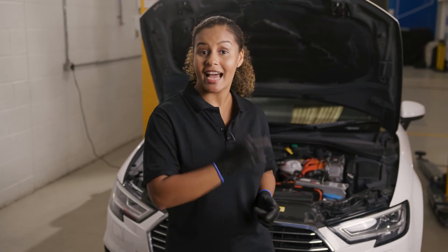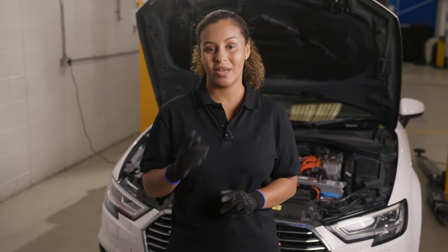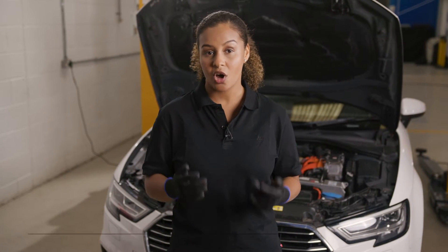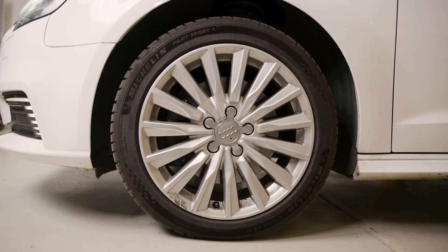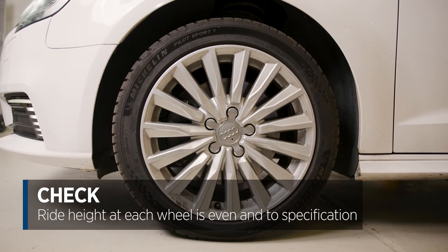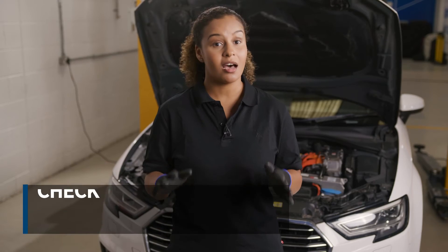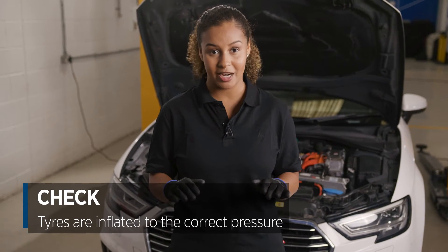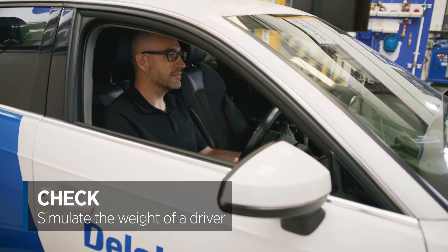Before I start, I have to check a few things that will affect our measurement. The car and aligner should be on a flat and level surface. The ride height of the car at each wheel should be even and within the manufacturer's specification. The tires should be inflated to the correct pressure. You may also need to use a 75 kilogram load to simulate the weight of the driver.